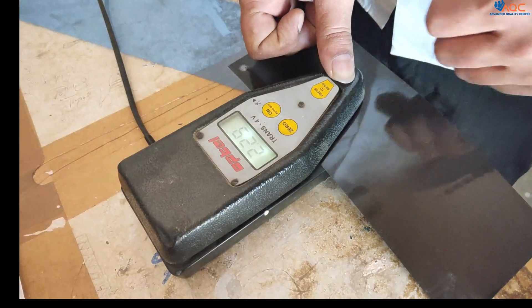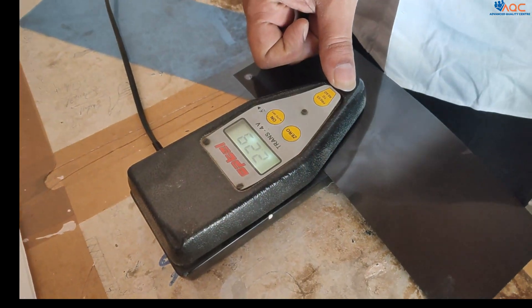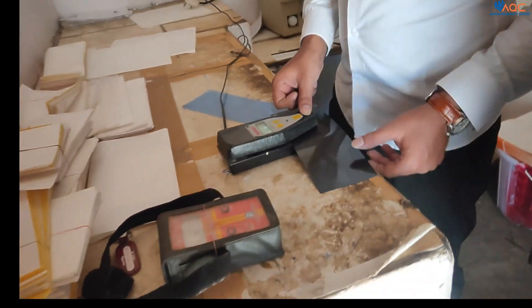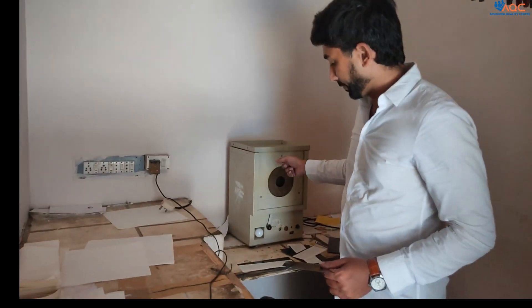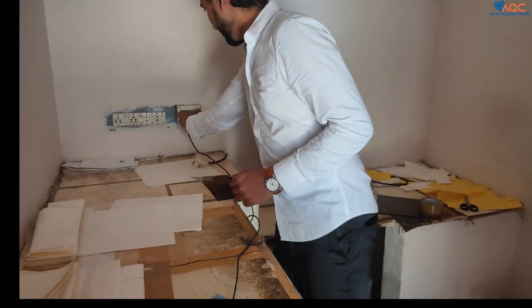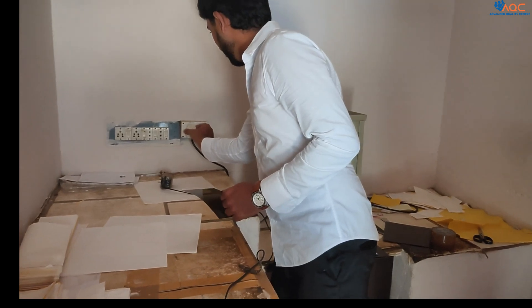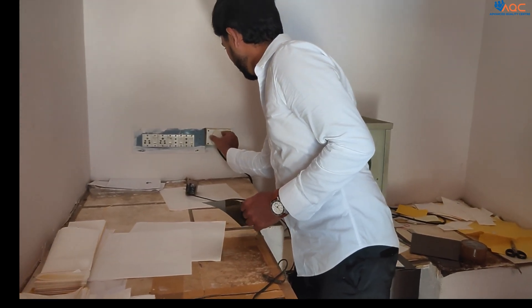The reading shows it is 2.29, and it should be between 2 to 4. 2.29 is acceptable. Then we go for film viewing.